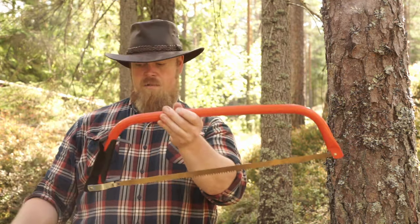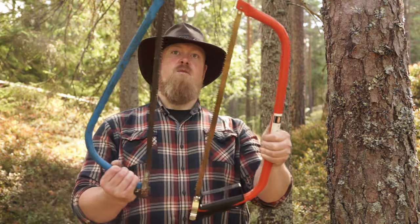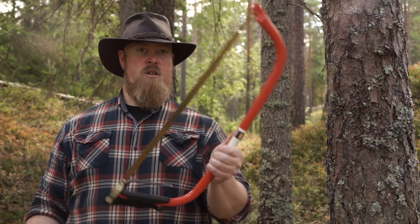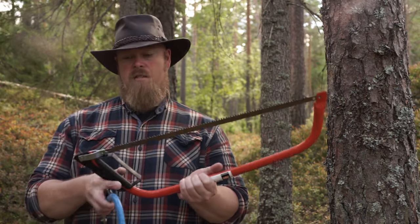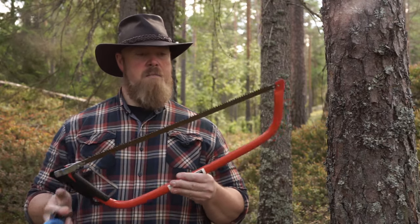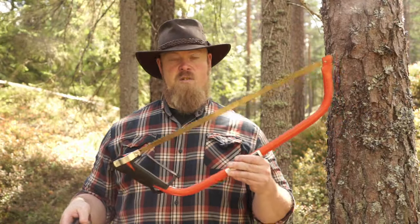This one somehow managed to do the job. You can also see the length difference — this is 21 inch and this is my 24 inch. I think I wouldn't go any smaller than 24 inch. If I didn't have to carry it, maybe a 36 inch full-size would be a good idea, but it starts to get big and a little bit heavy. So I think 24 inches is a good compromise for me.